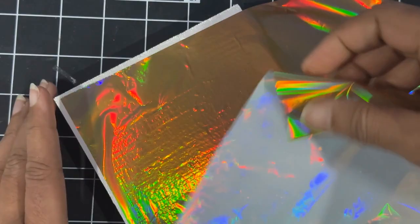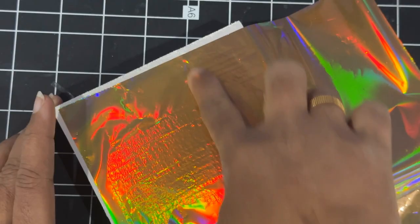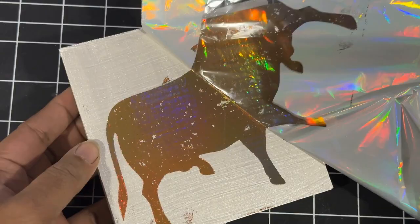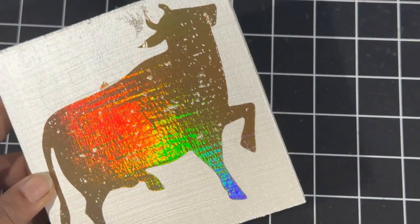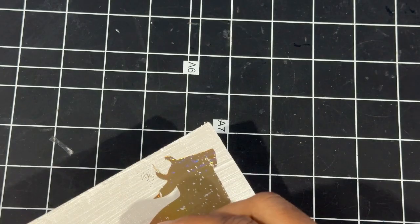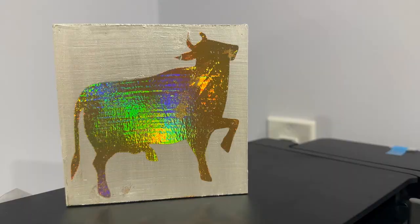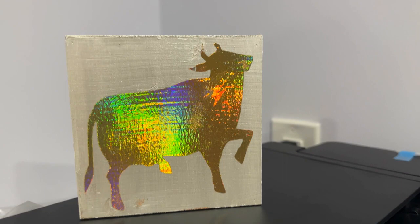Once you are satisfied, start pulling off the foil gently. Before removing all of it, check if any area hasn't come up properly — you can go back and rub it again. If you see any extra gold foil stuck somewhere, just scrape it off and remove it. And we are done with today's project! Hope you liked it — do leave your valuable comments, like the video, and if you haven't subscribed, do subscribe to my channel. In the next video we'll see the two more pictures that are part of this project. Thank you for watching — see you soon!